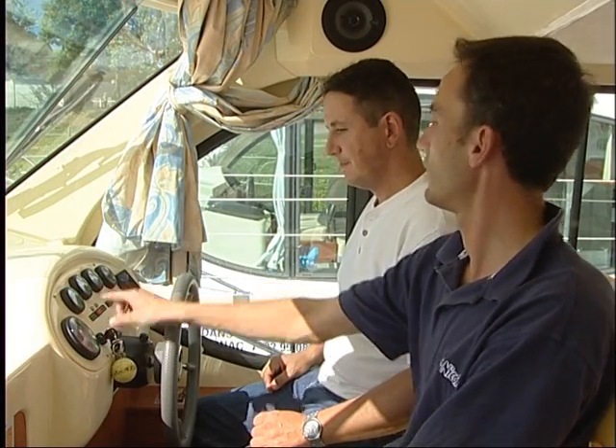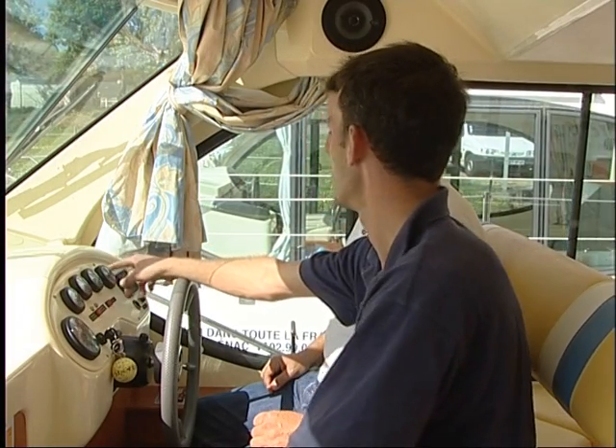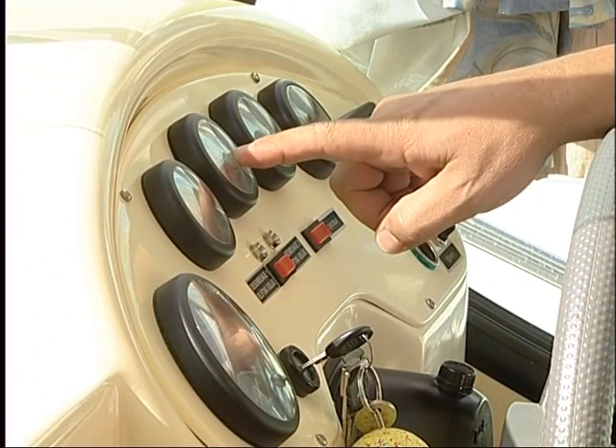Now, guided by our technician, your training can begin. In just a few minutes, you will learn the simple sailing rules which are essential throughout your cruise.